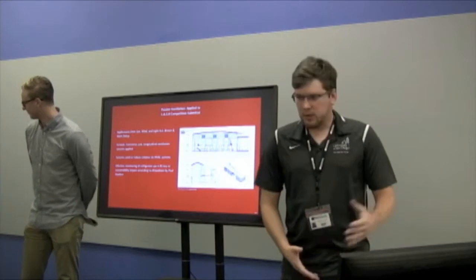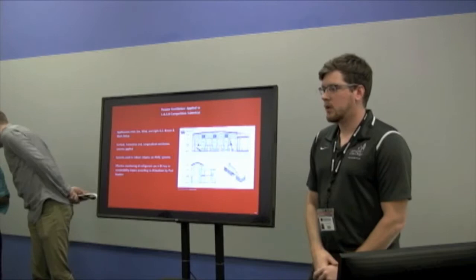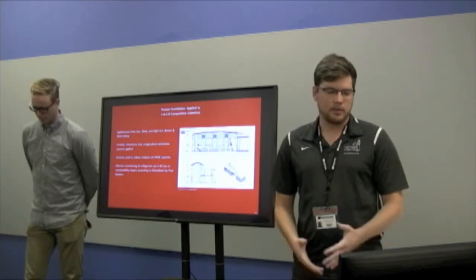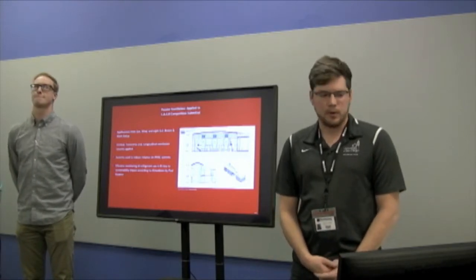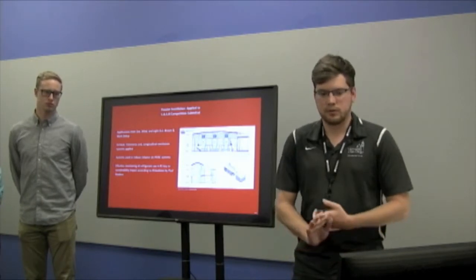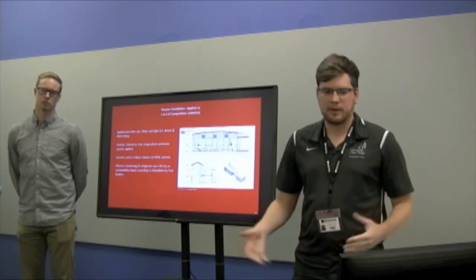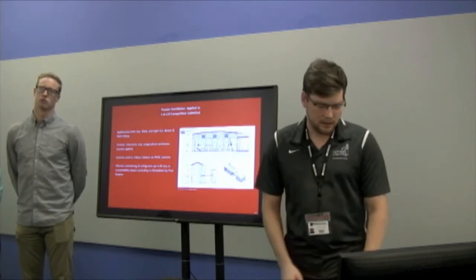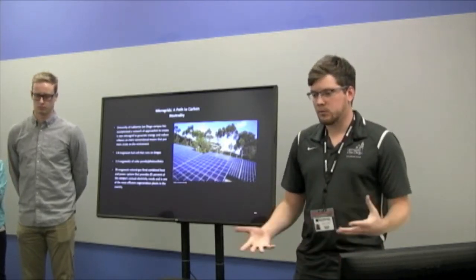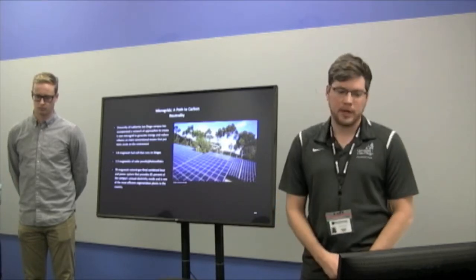I'm Dakota, and for my studio project I was looking at forms of passive ventilation to reduce reliance on refrigerants, applying techniques from the book Sun, Wind, and Light by GZ Brown and Mark DeKay. It uses vertical, transverse, and longitudinal ventilation systems. Current systems rely heavily on HVAC. Research I looked into for energy includes microgrids. UCSD here in San Diego is leading the charge, with a 2.8 megawatt fuel cell running on biogas, 2.3 megawatts of solar panels, and a 30 megawatt natural gas-fired combined heat and power system.